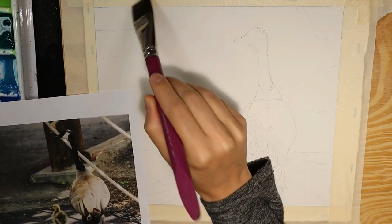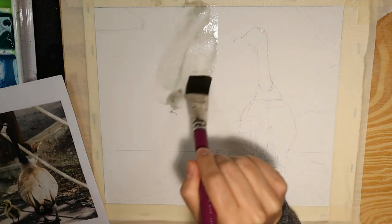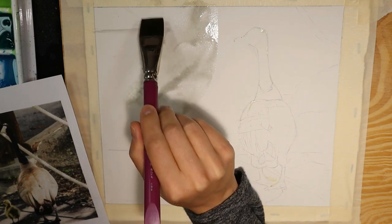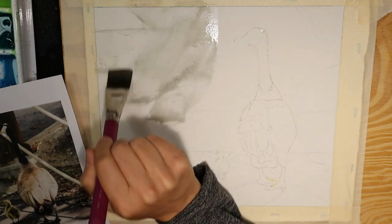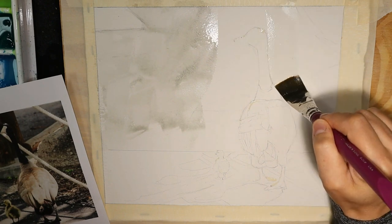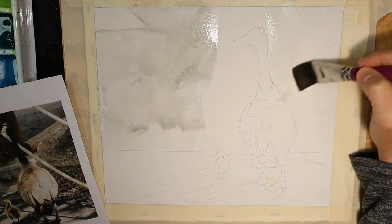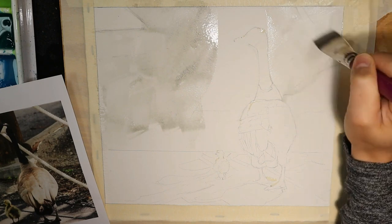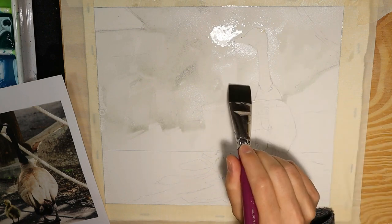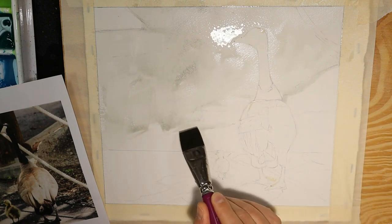All I do to water mask is paint clean water with a large flat brush. This water is a little bit dirty, but since it's asphalt it doesn't matter anyway. What I'm doing that is masking is avoiding the shape of the foreground objects — in this case, the goose. I'm creating space where the water will want to flow and where it will want to not flow.